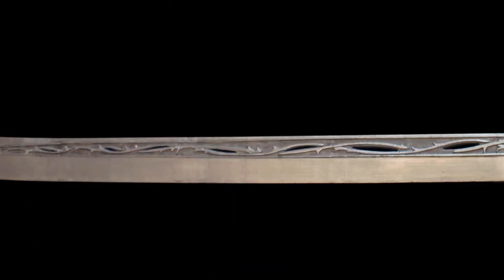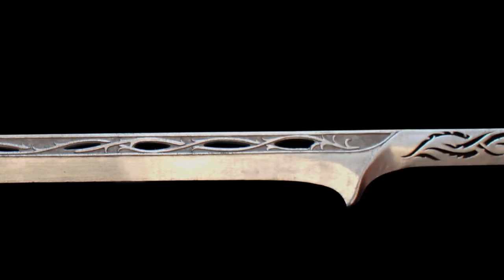Finally, I was able to have one of the swords from The Hobbit which I had been wanting since the film came out.